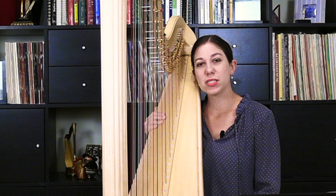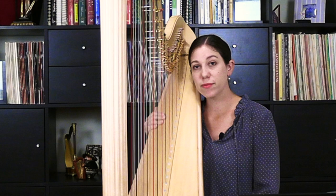Hello, my name is Jacqueline Palloff, and today I wanted to play Air de Danse by Henriette Renier, which comes from her set Six pièces brèves, or six short pieces.